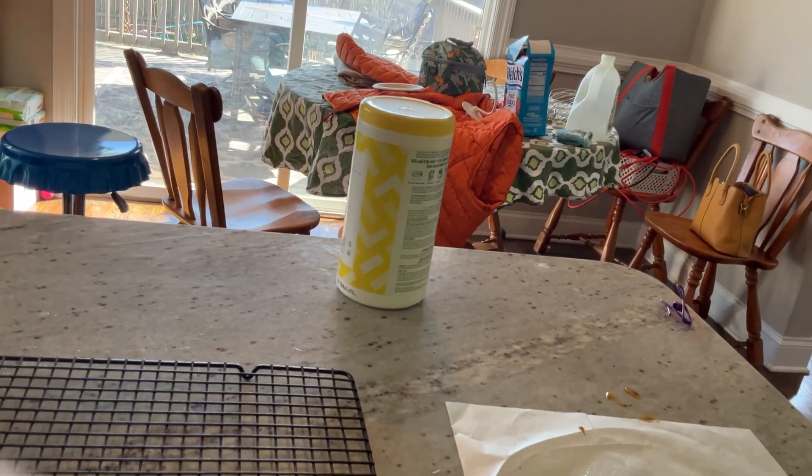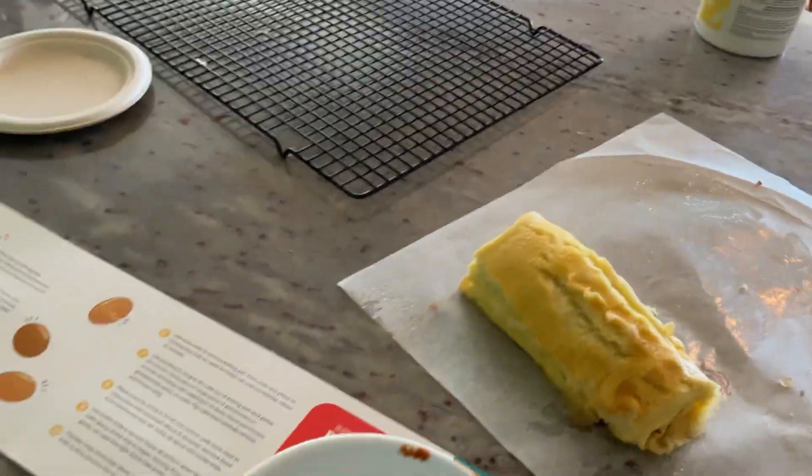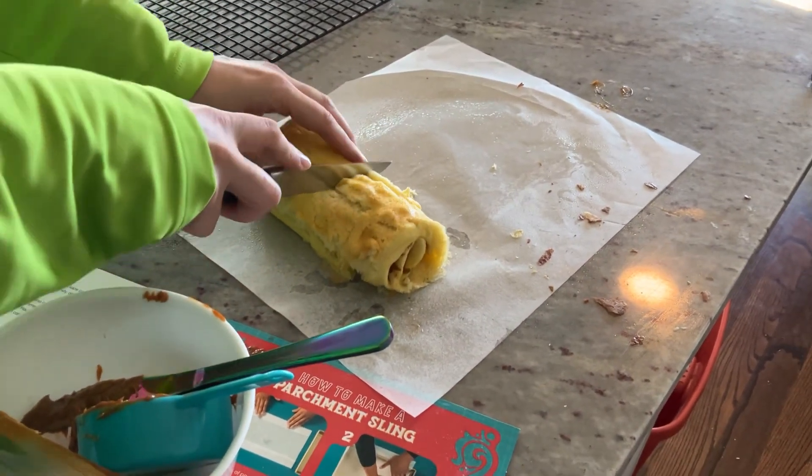Looks like we got Pia Nono! Yeah. And... we're going to cut it for serving. It says to cut — we're going to cut it into sixths.